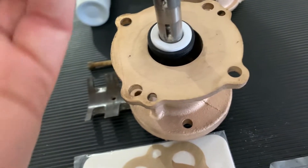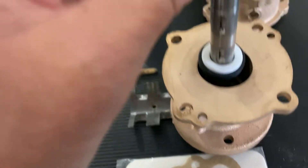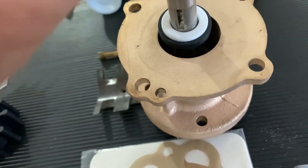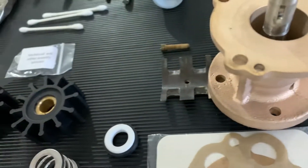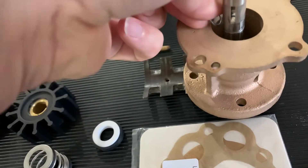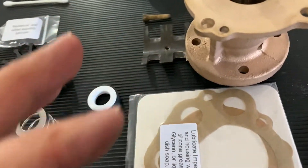The ceramic seal face is seated down inside there — I put just a little bit of lube on it, but you're really not supposed to put much on that at all. That goes down and runs on the face of this ceramic part. You push it down until you get it past the snap ring groove in the shaft, then grab your snap ring, slide it down, and get the snap ring in place. Now you've got a full rotating assembly with the sealed part installed.